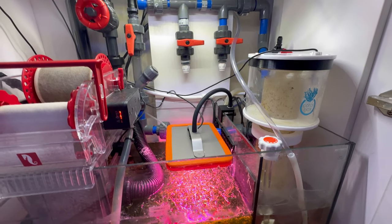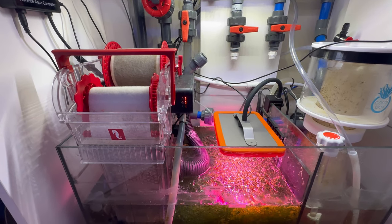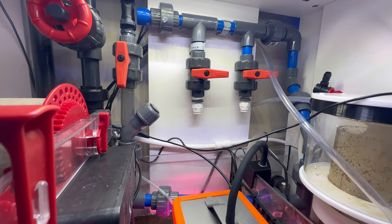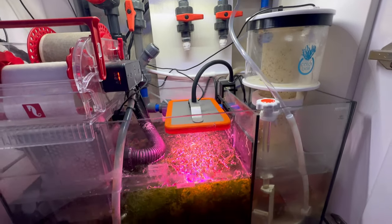For those of you that are new to the channel, I did a whole sump modification here. This was a water box — I took out all the inner baffles to add in the reef mat. I hooked up all this plumbing and I got these manifolds over here. If you're interested in seeing how I did that, I'll put a card up in the corner — make sure to check out that video.